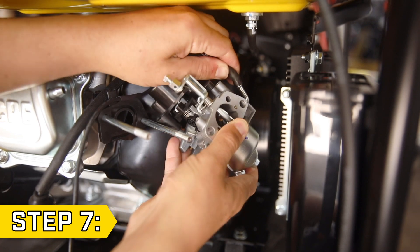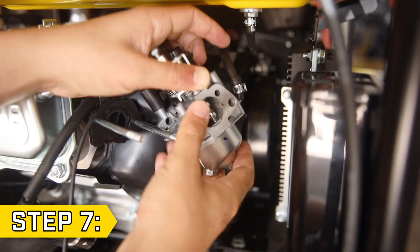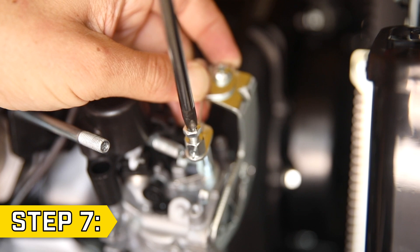Step 7. Take your new carburetor and attach the fuel line and secure with the hose clip. Then take the choke wire with the choke support bracket, slide the choke cable into position and align it with the mark you made, then tighten the cable wire clamp.